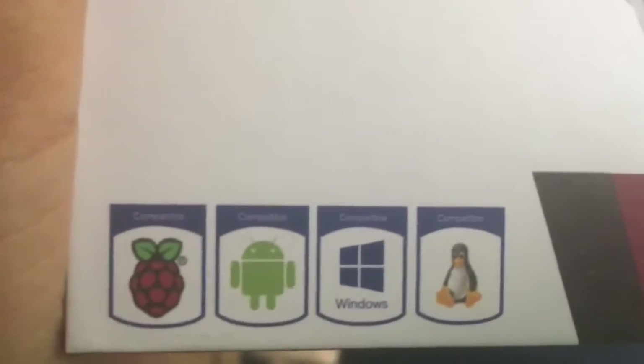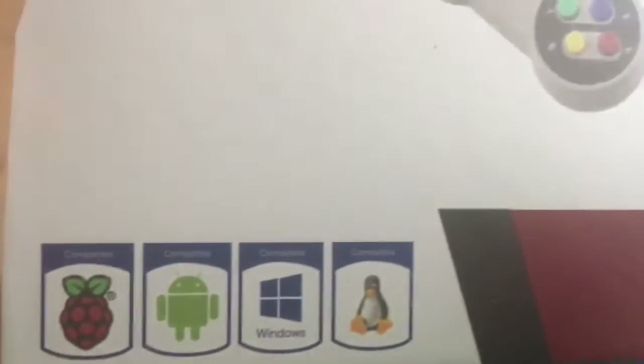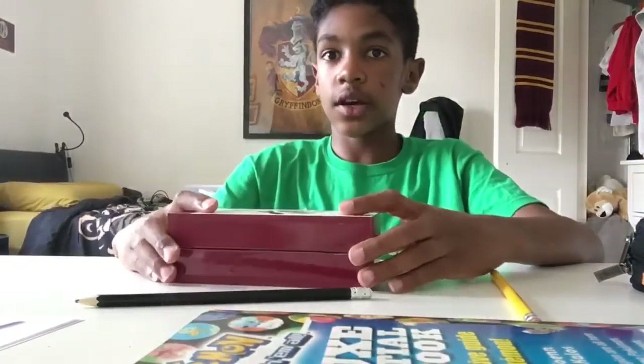It says compatible with Raspberry Pi, Android, Windows, and — there's a penguin logo, I don't know what that is, I'm just calling it penguin. So let's get into the unboxing.